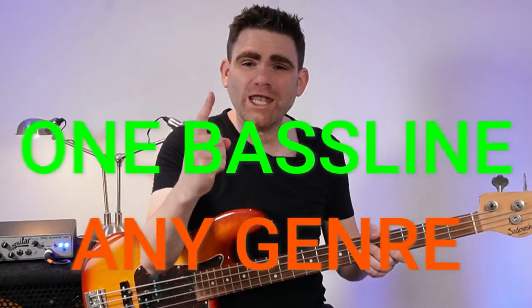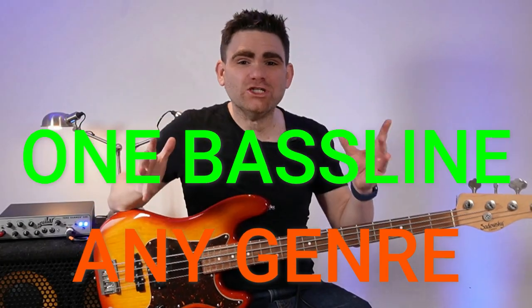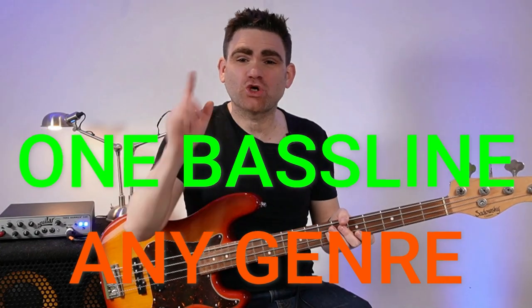Hey, today I want to show you one easy bass line that literally works in any genre or style of music. I'll see you inside the video.